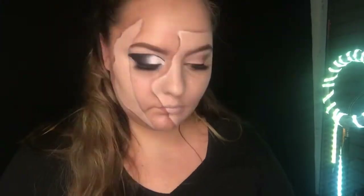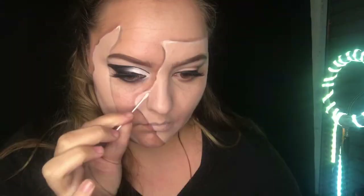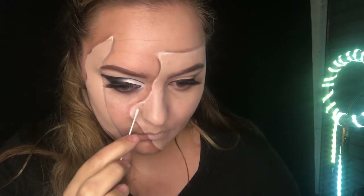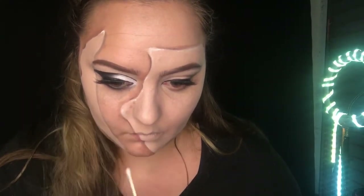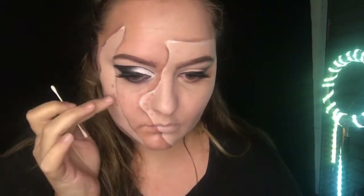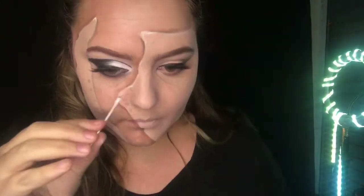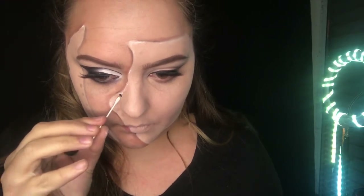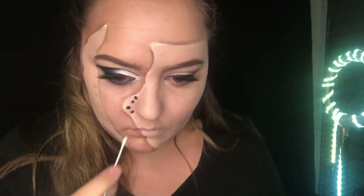Grabbing my Garnier Micellar Water and a mini Q-tip, I'm going to be removing some of the makeup. I'll take the tip of the Q-tip to the part where the shoelaces will be coming out and twist it to remove the makeup underneath. Then using another mini Q-tip with my black Crayolan cream paint, I'll stamp the black into those little holes we created with the micellar water.